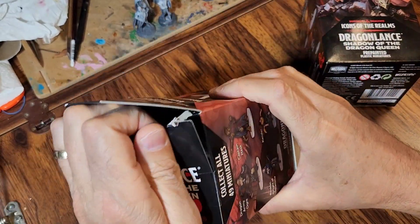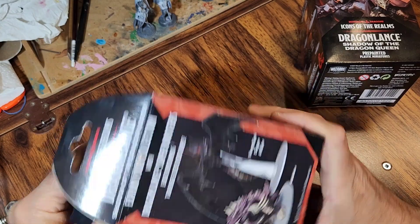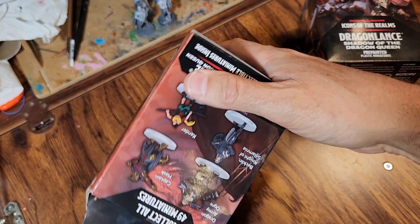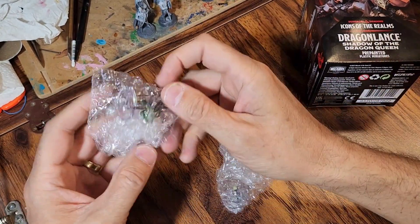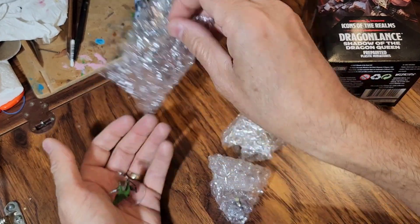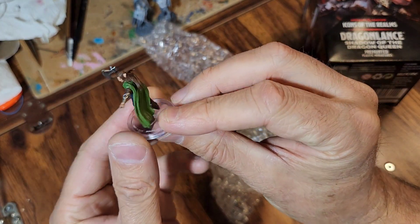Let's open up the first one here. The box says — let's see — I think there are four inside. I'm a rip-the-box kind of guy, I don't care. Wow, big giant box for four little tiny miniatures. What do we got? Okay, so we got an elf.